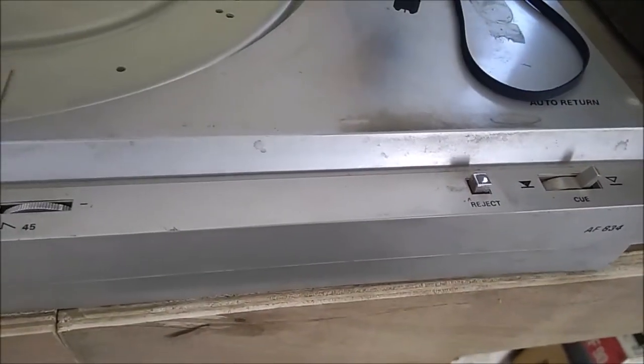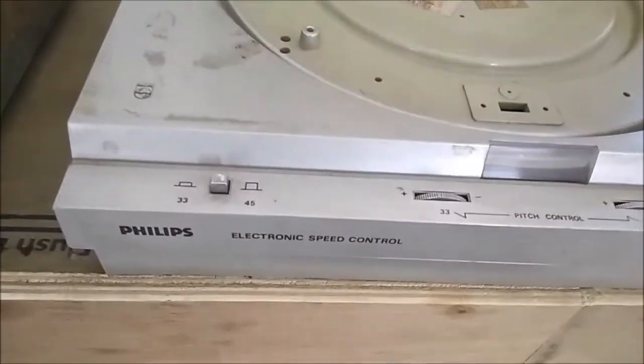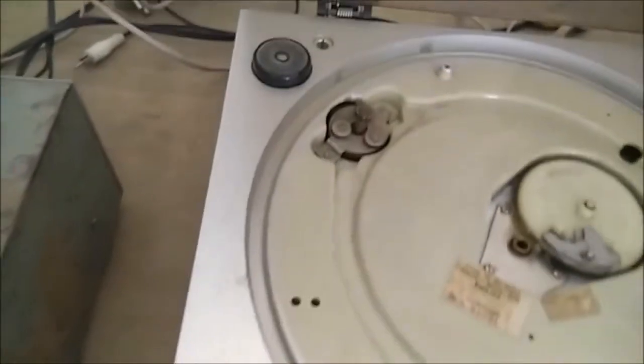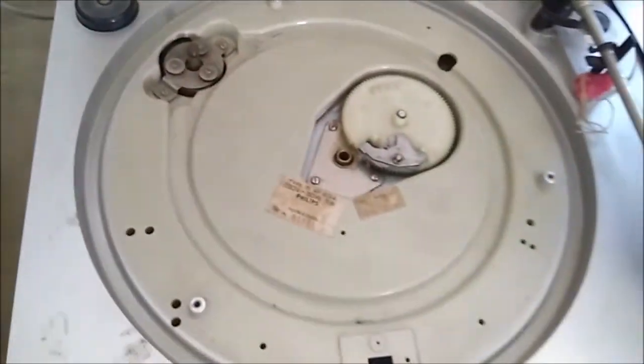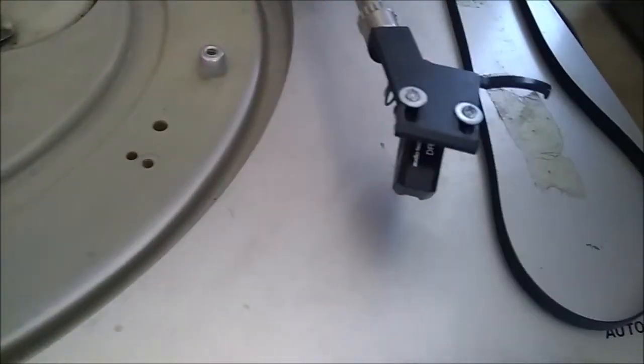This is totally automatic. This is the motor, this is the subcontroller, this is the handle, and here is the cartridge.